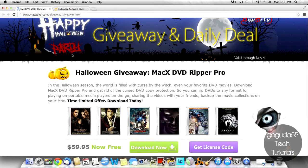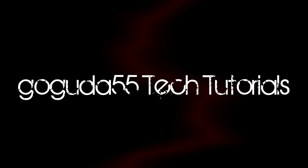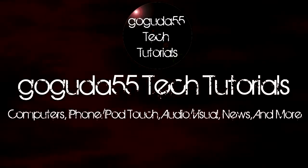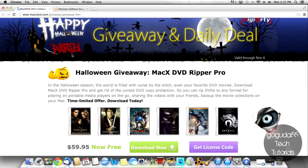Hey guys, David here from GoGuda55TechTutorials and today I've teamed up with Digiarty to bring you guys a Halloween giveaway. So basically what this giveaway is going to be is free copies of the computer program MacX DVD Ripper Pro.